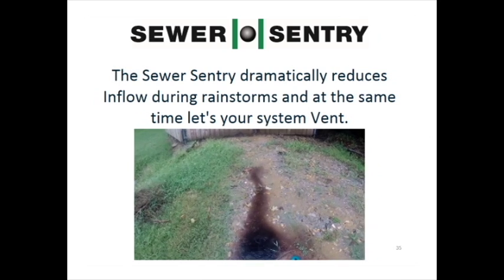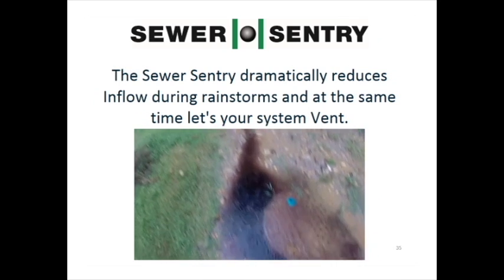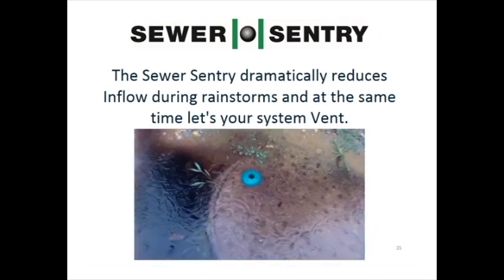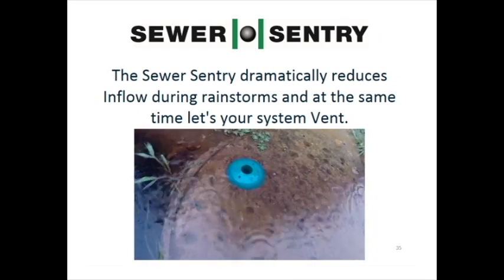The Sewer Sentry dramatically reduces inflow due to manholes during rainstorms and, at the same time, lets your system vent, which greatly increases the life of the entire system.